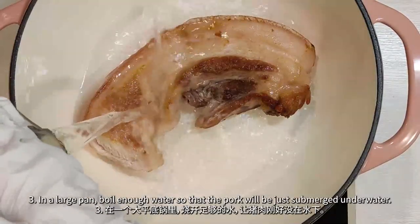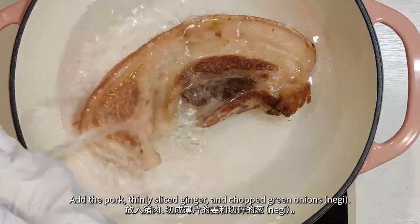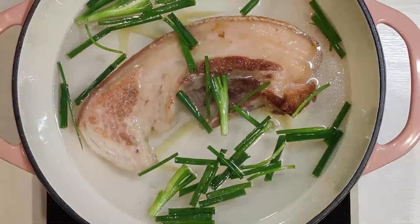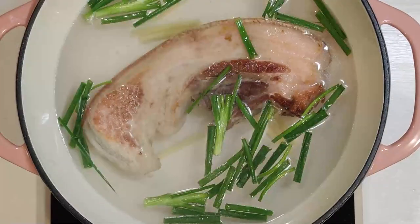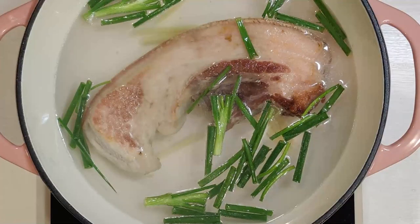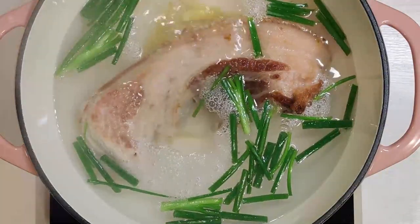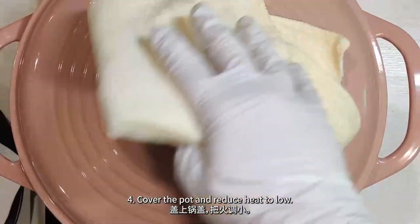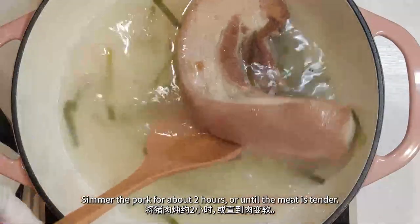In a large pan, boil enough water so that the pork will be just submerged under water. Add the pork, thinly sliced ginger, and chopped green onions. Cover the pot and reduce the heat to low.